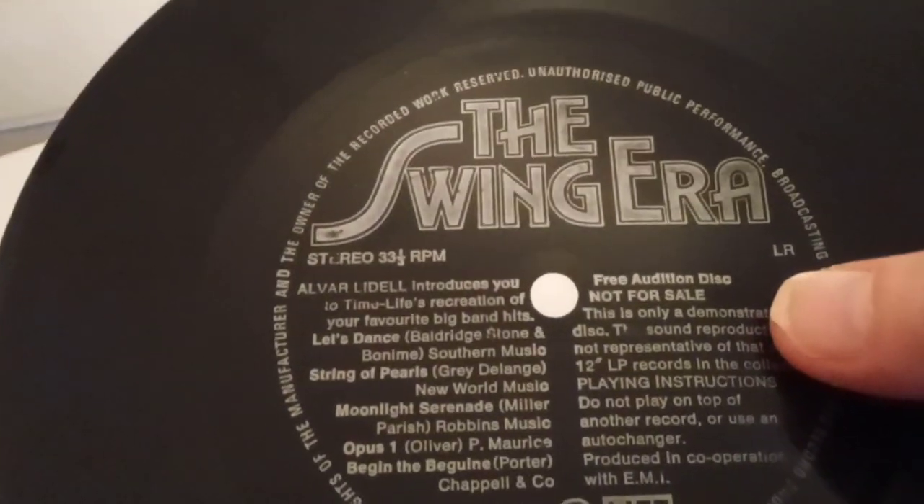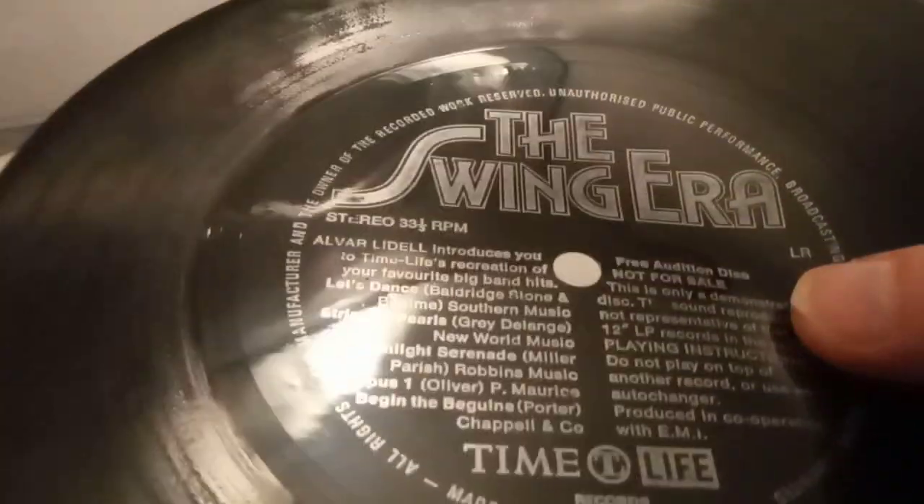Hello YouTubers, it's FlexiDisc time again. This is from the Time Life magazine and it's the Swing Era.